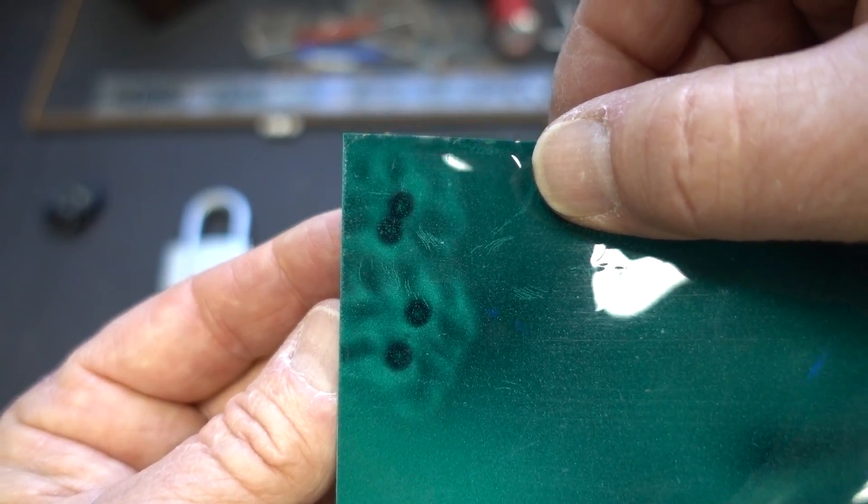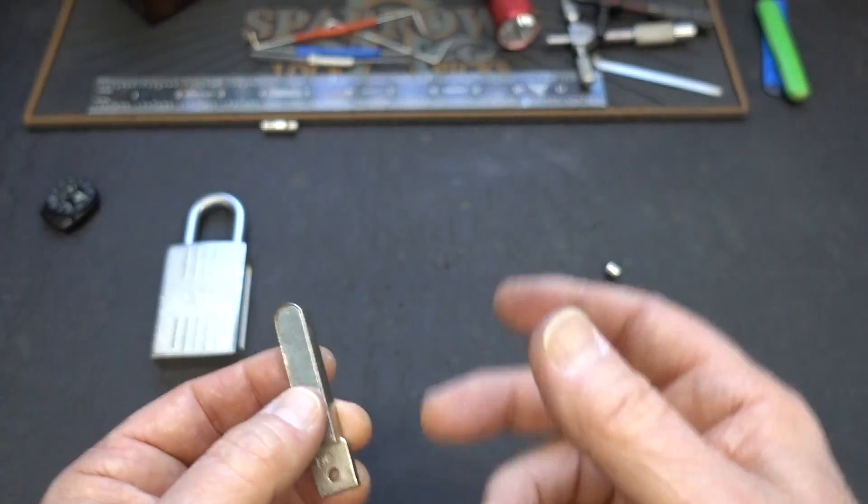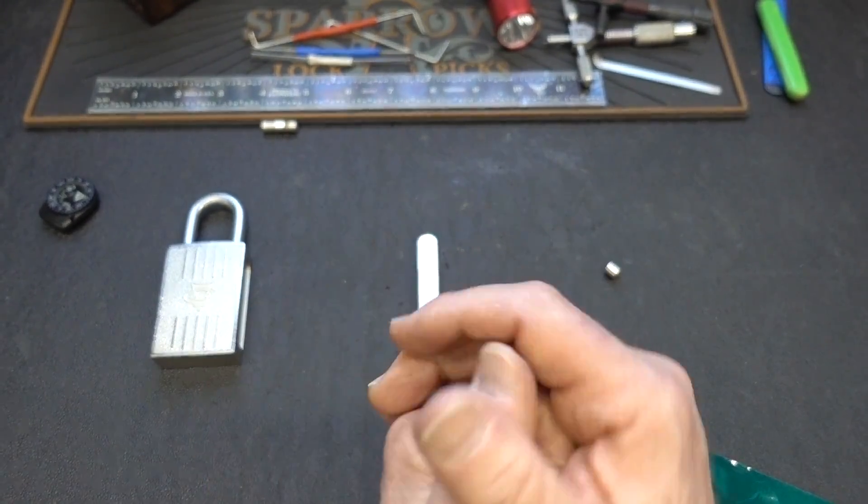But with four magnets and two orientations each, we've got 16 possible combinations of orientations. So yeah, that is not going to help us a little bit.